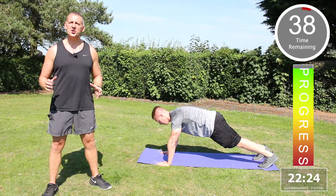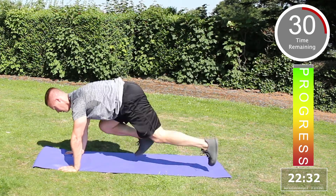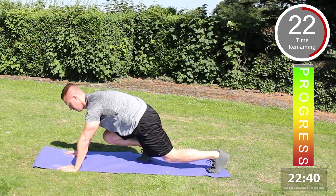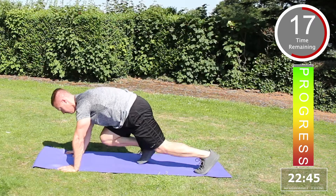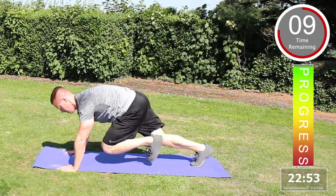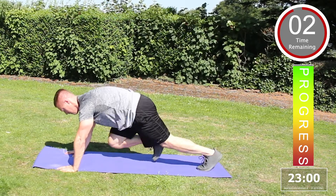Final exercise — mountain climbers: down on the floor, bring one knee in towards the chest, transfer the weight to the opposite side and drive. Hands in a fixed position, straight arm — bring into the chest and power back. Increase intensity by speeding up, driving legs forward and back. Slow it down to make it easier — a very intense exercise that will really get the heart rate going. Excellent.